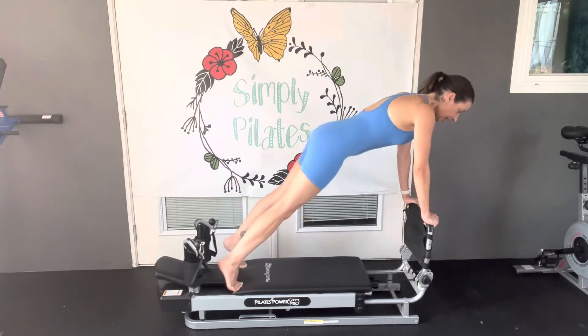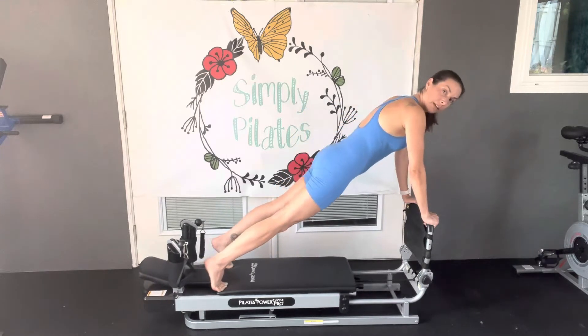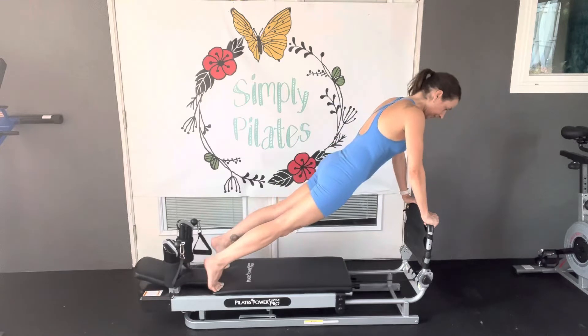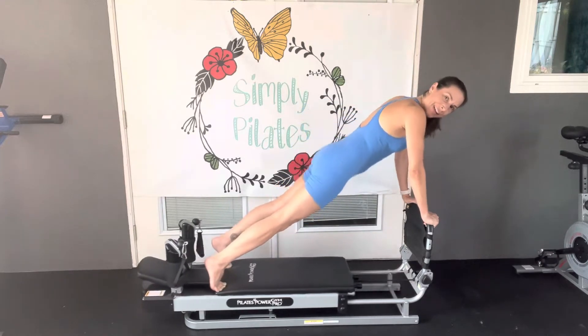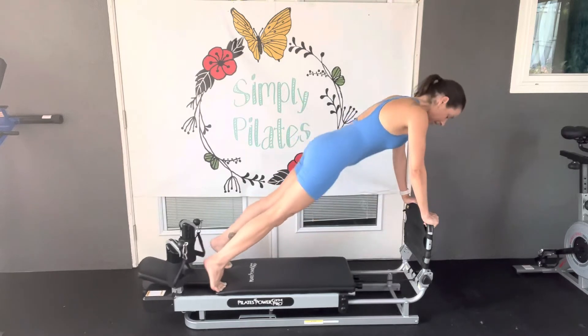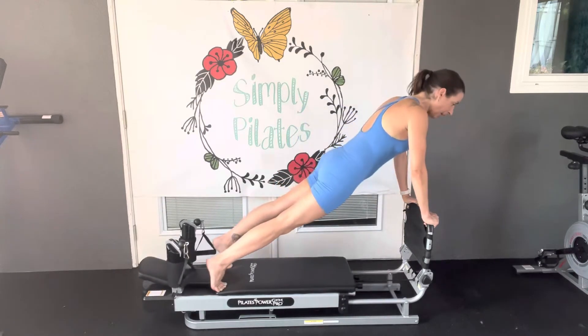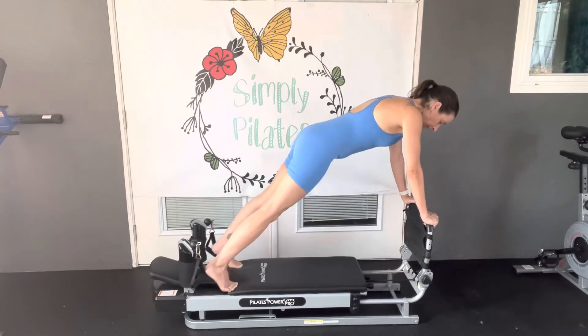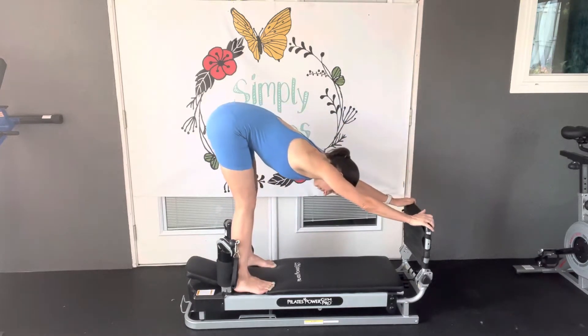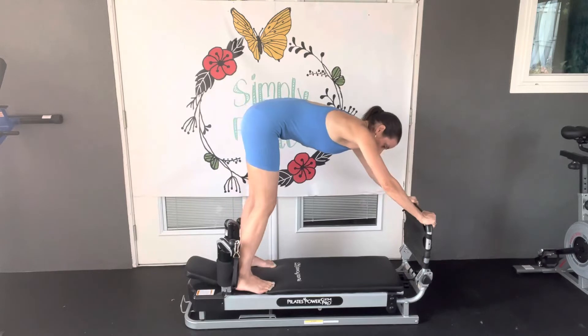Eight. Seven. Scooping through the low abs. Six. Five. Four. Still breathing. Three. Two. And one. Slide back and hold. Slide the board back, go into your last little stretch, holding on a foot rail.